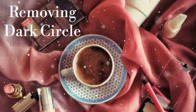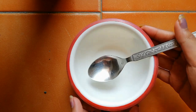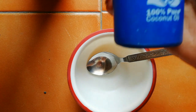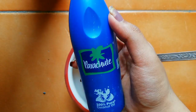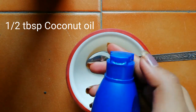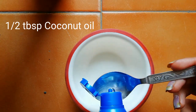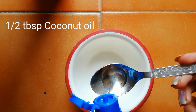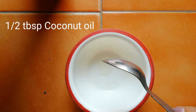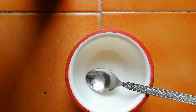Firstly I'm taking one plastic bowl in which I'm going to mix everything. Our first and most important ingredient is coconut oil. I'm taking Parachute 100% pure coconut oil — if you have any other brand you can use it. I'm taking half a tablespoon of coconut oil. Coconut oil always nourishes our skin, so it helps in removing dark circles from our eye area.